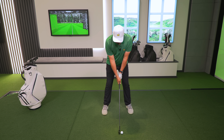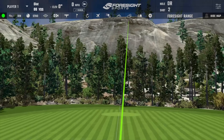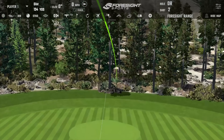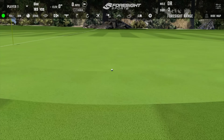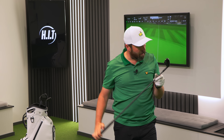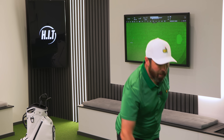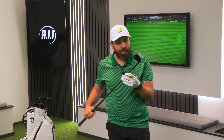I put the flag there at 190, which is further than I normally would hit a seven iron. But these lofts are pretty strong. That's a nice feeling iron — just landed short of that 190. Without reading the kind of spiel, I wouldn't know that it was a titanium face.